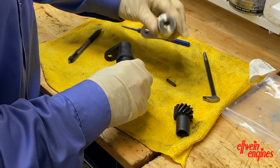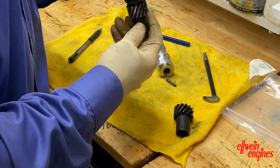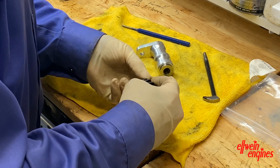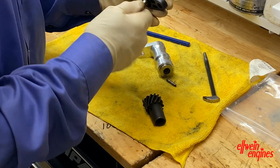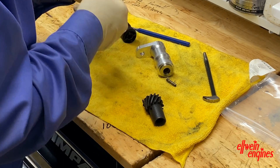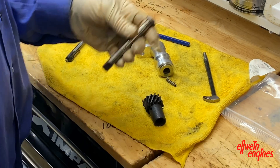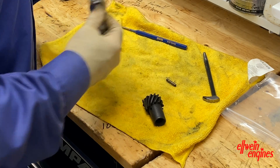This should just pull out — and there we go. I need the shaft. If it's all crusty and gooey, clean it up like this. This one is actually in good shape, so it goes right here.